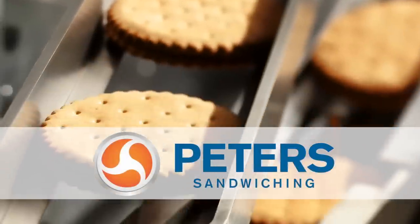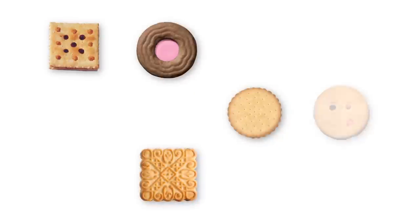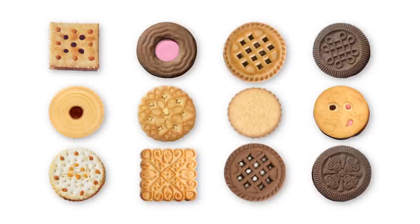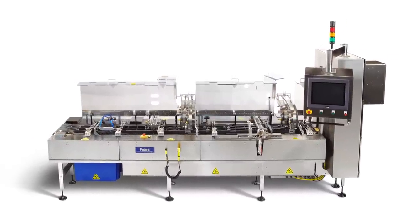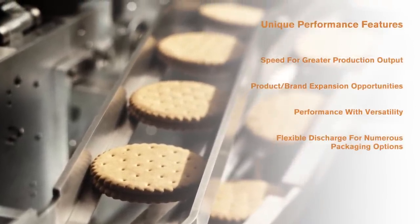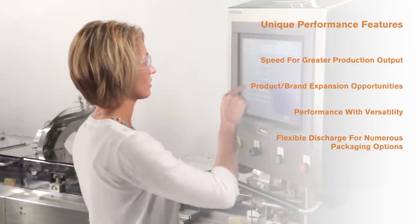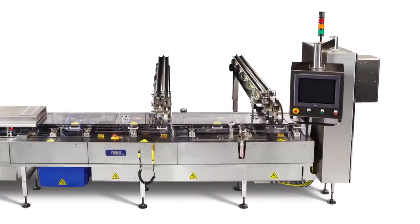Peters sandwiching equipment — no matter what your cookie, biscuit, or cracker products, we can help you make it faster and better. For over a century, we've packed pure sandwiching performance into every product we help make, with unique performance features to increase output, improve the packaging process, grow your brand, and operate with consistent reliability.